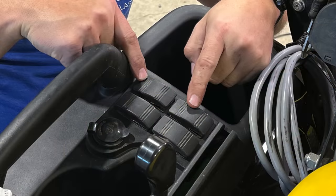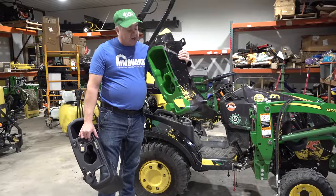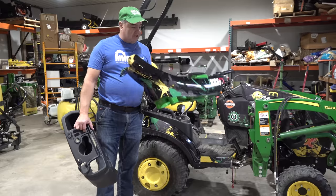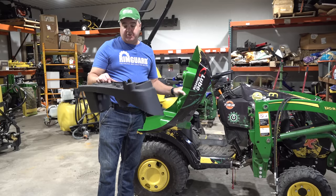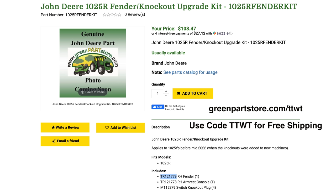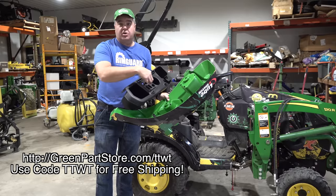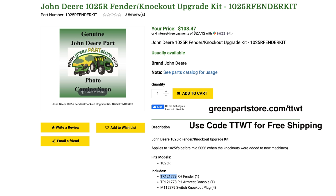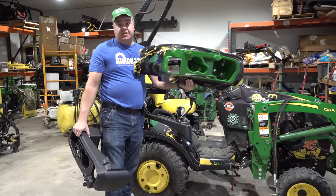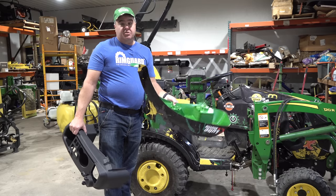When I first considered this, I thought oh my goodness, I have to buy a fender — this will cost a lot. Well, you can't get one just like this; this one's got the Johnny X decals on it, but both these pieces together are less than $100. We got a kit together on greenpartstore.com/TTWT, which includes these two pieces as well as four blank knockout pieces. You get free shipping with code TTWT. I think this is $38 or something — I just bought a fender for the 3520 and it was over $300, so maybe you ought to buy these by the boatload.